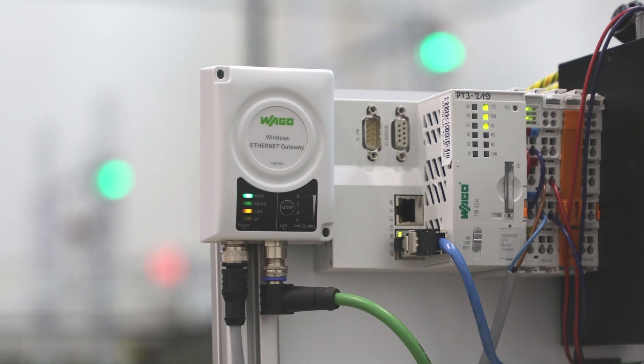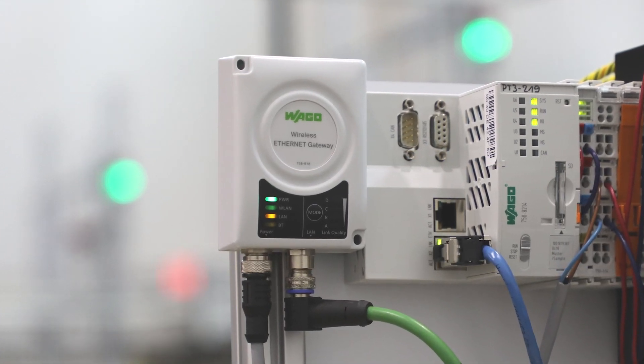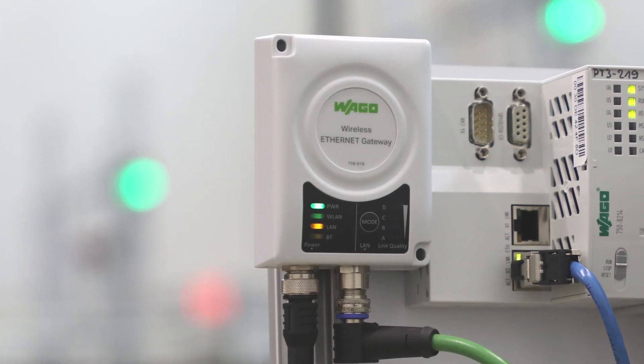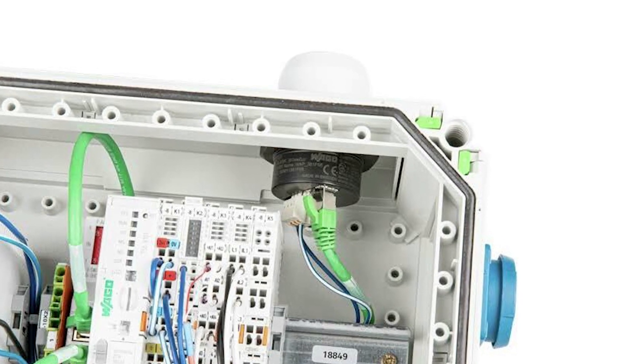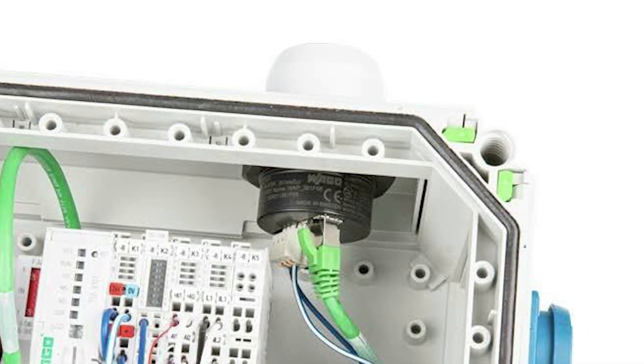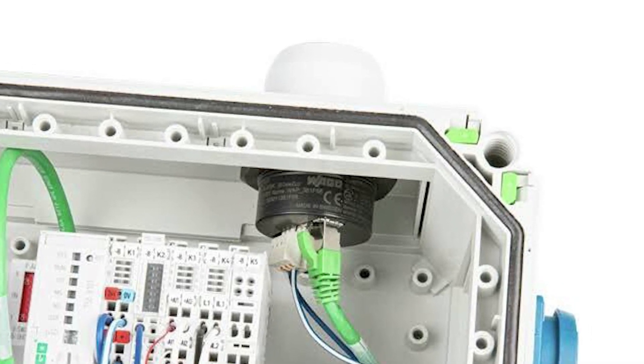The 758-918 has two mounting holes to allow you to mount to any flat surface and provides IP65 protection. The 758-919 is mounted as a through-hole installation of a cabinet, which provides IP67 protection.